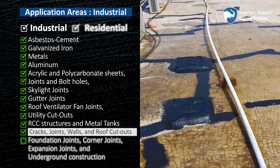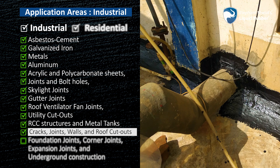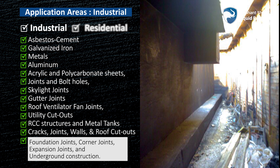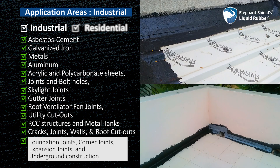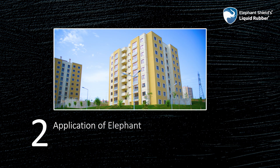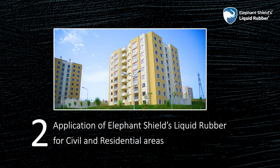For waterproofing of all types of cracks, joints, walls and roof cutouts, waterproofing of foundation joints, corner joints, expansion joints and underground construction. Let us now understand the limitless possibilities and effectiveness of Elephant Shields Liquid Rubber for civil and residential areas.